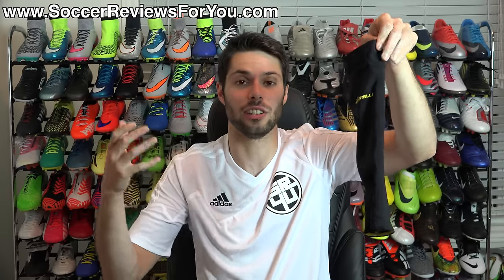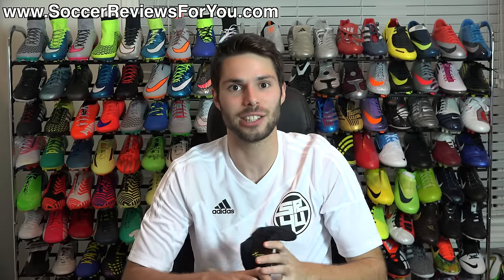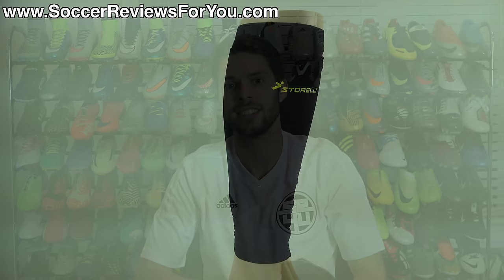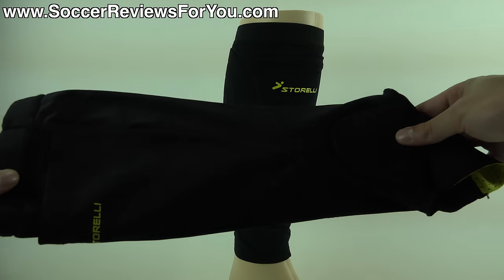Essentially, the Body Shield Leg Sleeve is the Body Shield Leg Guard without the ankle protection. Here is a look at the Body Shield Leg Sleeve. It's a pretty straightforward product in comparison to the Body Shield Leg Guard, which I have right here.